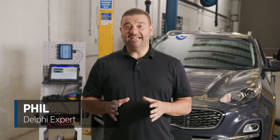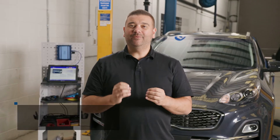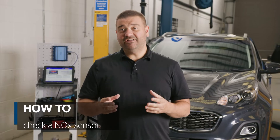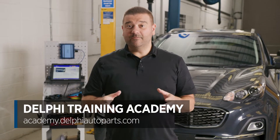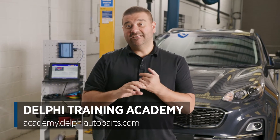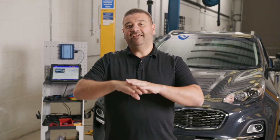Hi, it's Phil from Delphi and in today's how-to video we're going to look at how to test knock sensors. Knock sensors are actually quite a difficult sensor to test. In fact, in the Delphi Online Academy we have a whole module dedicated to how knock sensors operate and how they should be tested. But in this video I'm going to give you a quick summary of how to easily check and test your knock sensor.